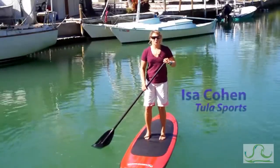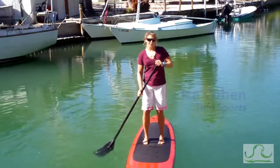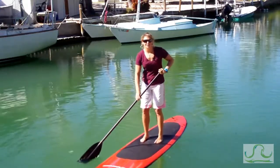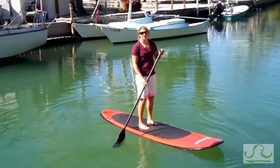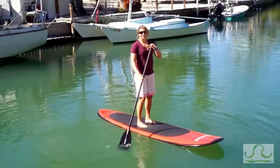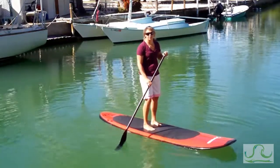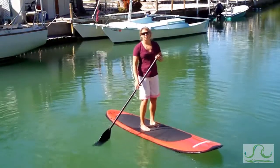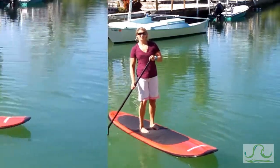Hey, I'm Isa with Tula Sports and I'm here in sunny Isla Mirada, Florida in the winter of 2010, gearing up for our season in Virginia Beach this summer. I want to introduce you to a great new water sport called Stand Up Paddleboarding. Not only is it so easy the whole family can do it, but it's a great workout — upper and lower body — and it's a great way to get your family up close and personal with nature.